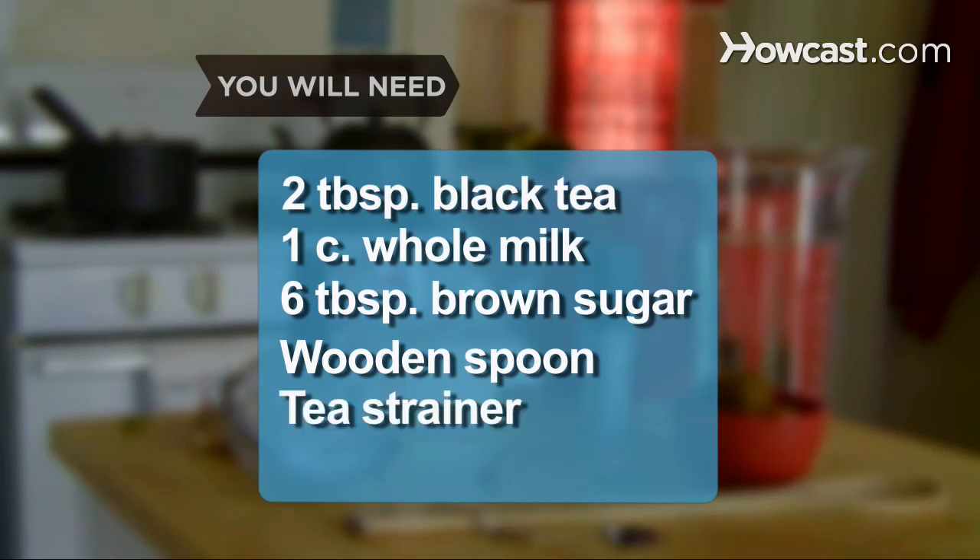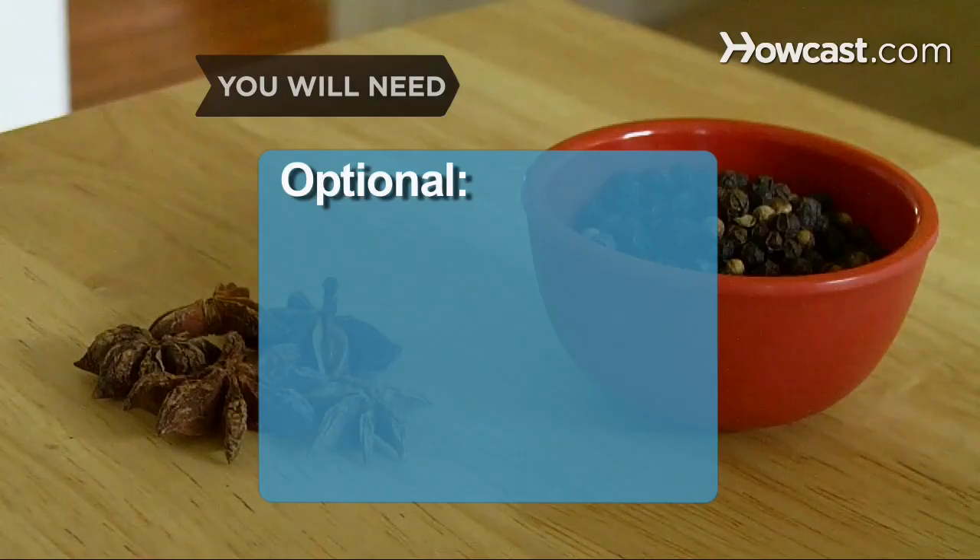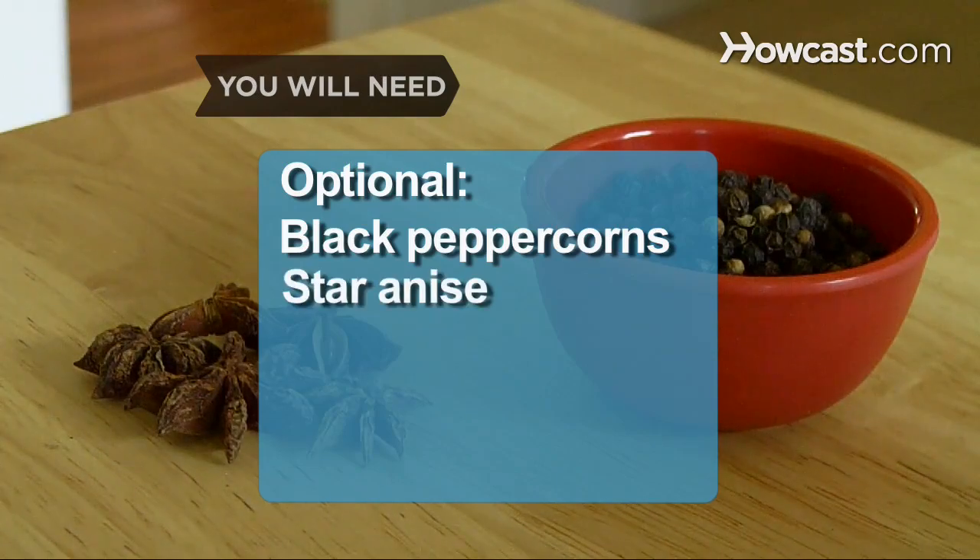You will also need 6 tablespoons of brown sugar, a wooden spoon, a large tea strainer, and a karab or large bowl. Optional additions include black peppercorns and star anise.